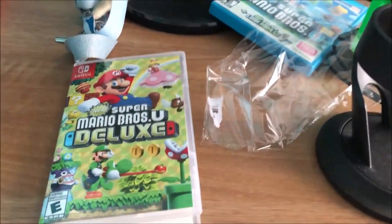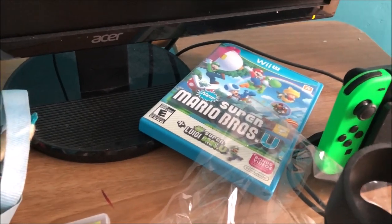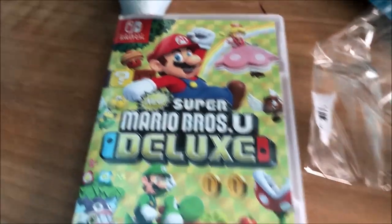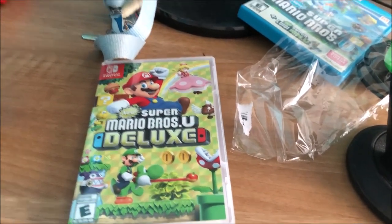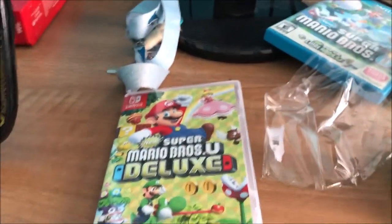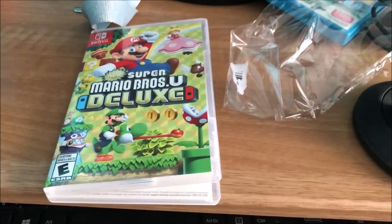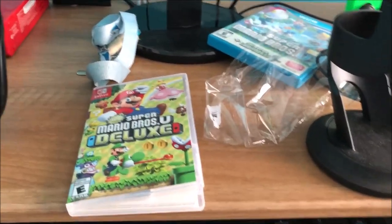Thank you guys so much for watching this unboxing of New Super Mario Bros U Deluxe. I'll definitely be streaming this — first I'll do the Wii U version of New Super Luigi U, then I can play as Peachette on stream. It's my decision, I want it on my Switch for portability — even on vacation or a plane. Hit the like button if you enjoyed, and I'll see you guys next time!